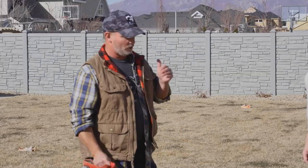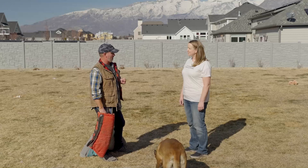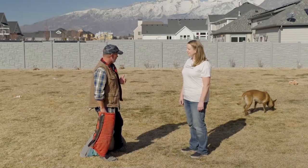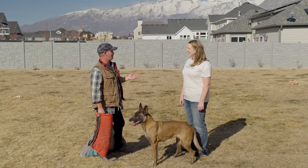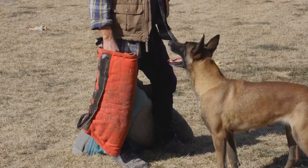So that's why we use protection — we want to keep everybody safe and have fun. Cammie is very equipment-oriented; she has never been trained without the equipment. So if I tell her to attack, she goes straight for the equipment, but if nobody's wearing the equipment, she doesn't know what to do.